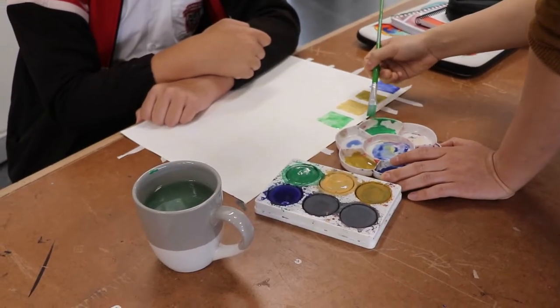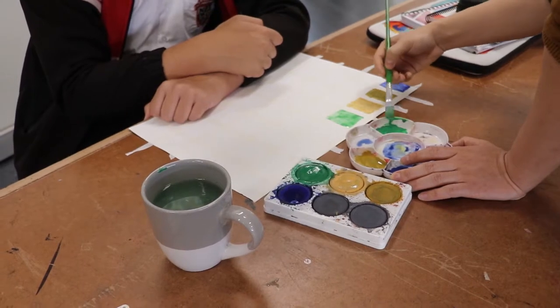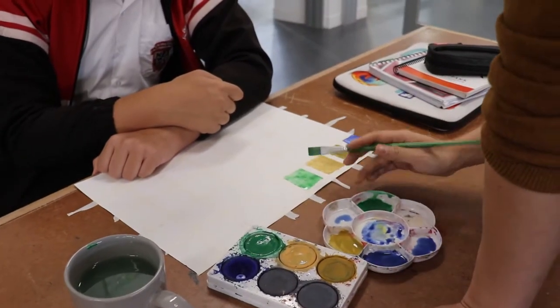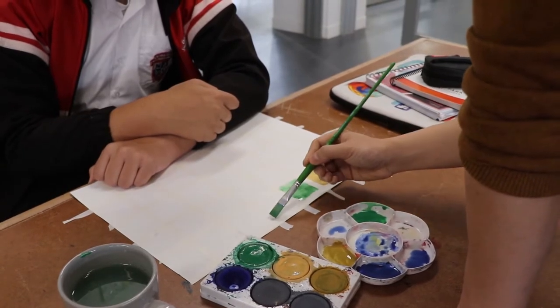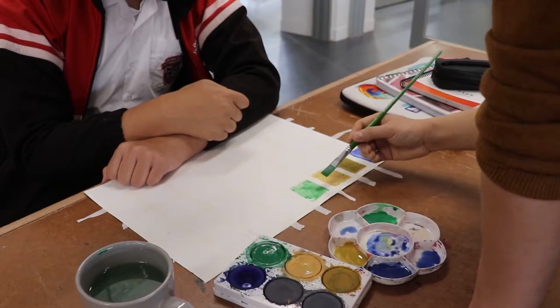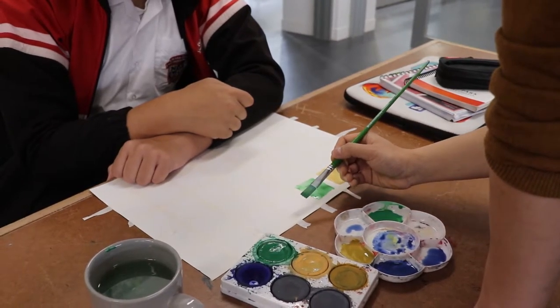Squeeze out the excess color — always do this so the color doesn't accumulate at the tip of the brush. When you paint the area, if you decide to go horizontal, you always stay horizontal. Does that make sense?